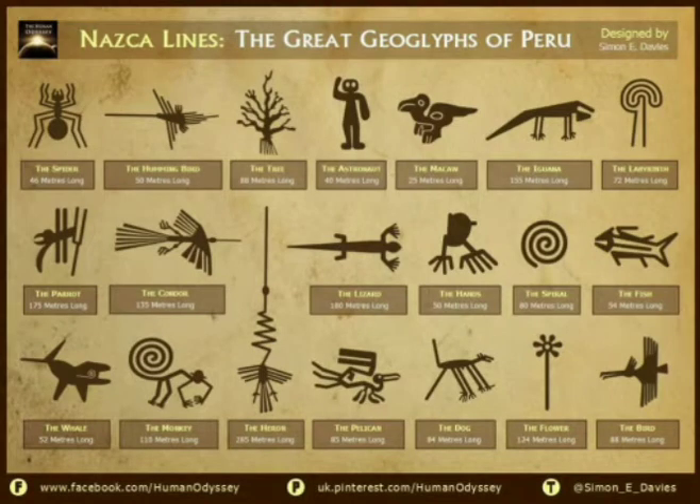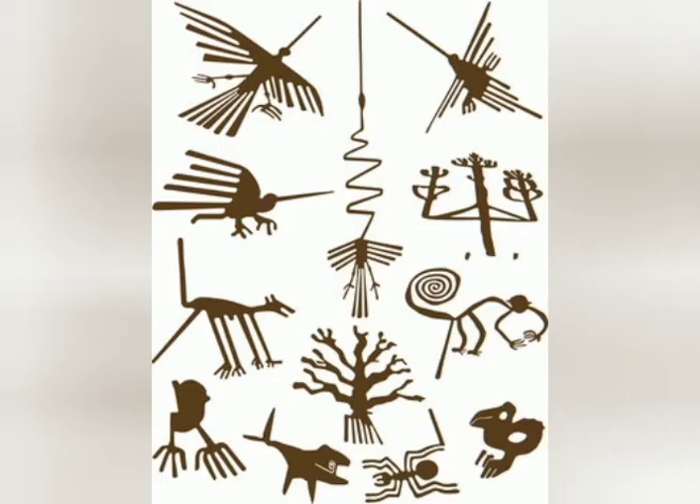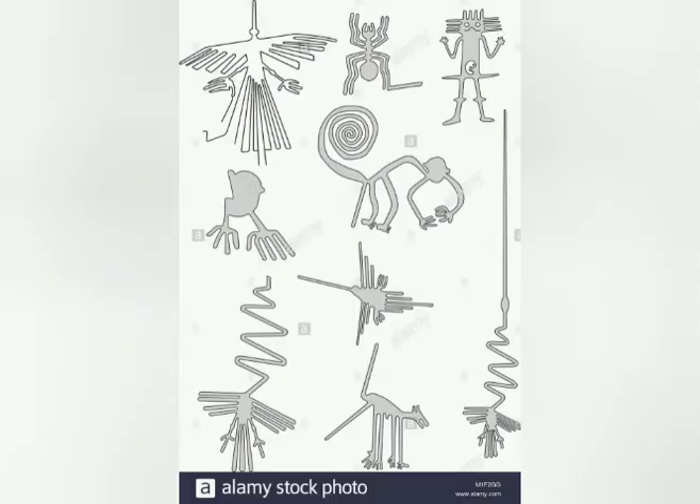This mystery is one of the famous mysteries around the world. Many theories exist, like aliens making these drawings, but no one knows why they created these drawings in the Nazca Lines.